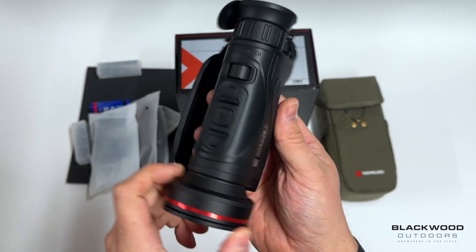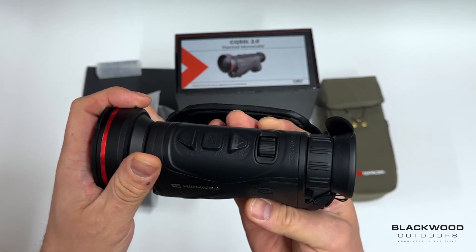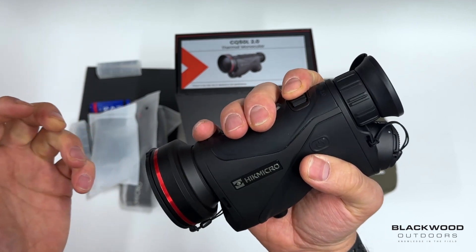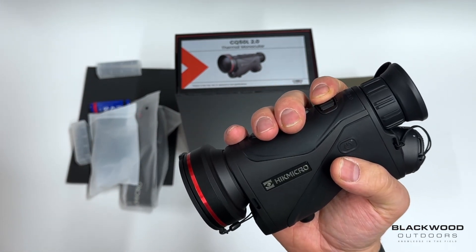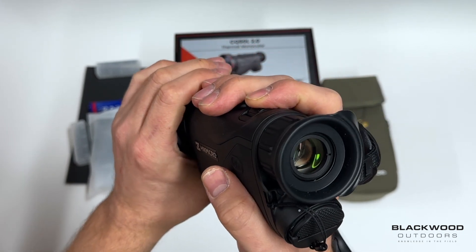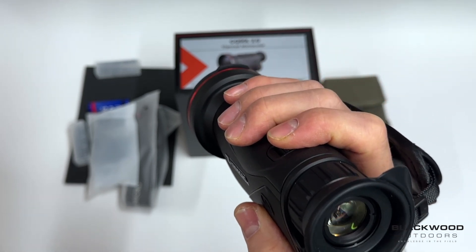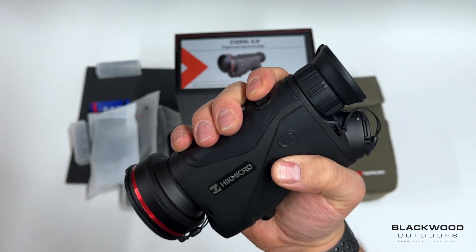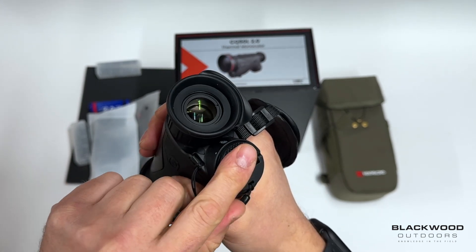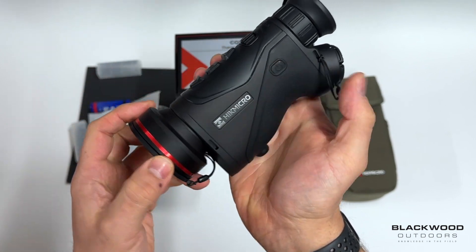In a nutshell, the two biggest factors on the Condor 2 over the previous model are the single-hand focus — a real standout feature. If you're out shooting with a gun on a stick you're not having to use two hands; you can do it all in one hand, really slick and easy. The other big points are the larger display and the increased runtime with the larger capacity batteries. The rest, like the power button being out of the way, are nice-to-haves.